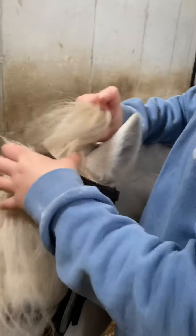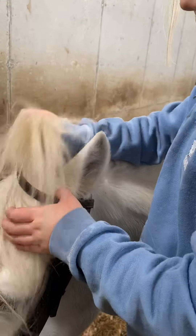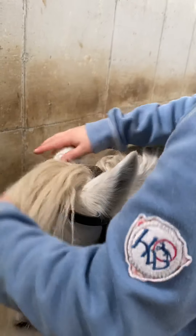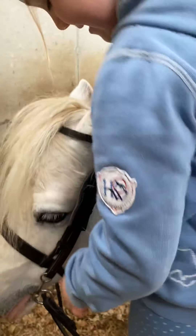And we'll get this out here. What's that bit there? It's his mane still — it's called his forelock. Some things I don't know about. I know, but you're learning, aren't you?